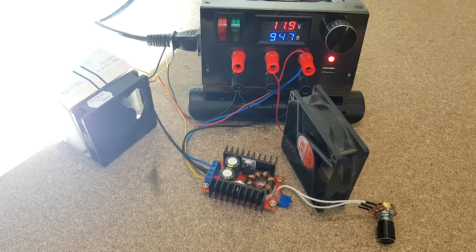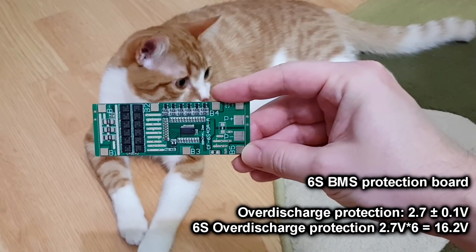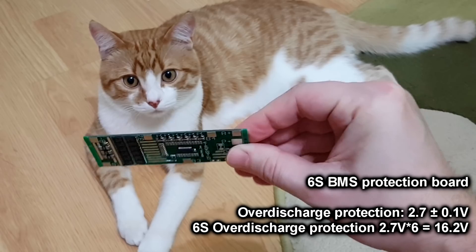The lower the battery voltage, the higher the current draw will be. For example, you can see that the step-up converter has a 12 volts input, so to be able to power the LED with around 90 watts of power, the converter needs almost 10 amps from the power supply. But there will never be such a high current draw inside the flashlight, because the BMS protection board will not allow the battery voltage to decrease below 16.2 volts.